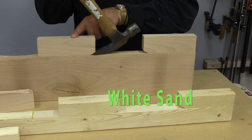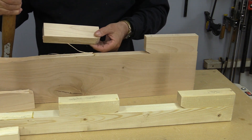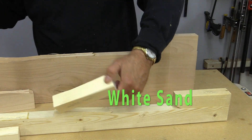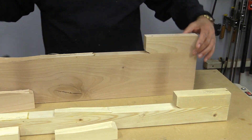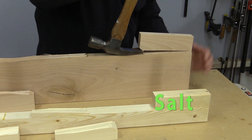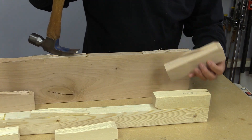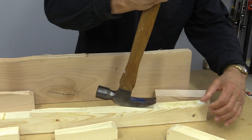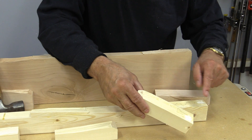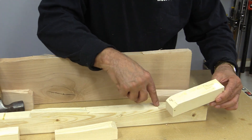I'm just going to carry on with the rest of these. This is the fine white sand, and again, the wood has failed. Same with that one. And now the salt — let's see if the salt has actually affected how well the glue sticks. No, it hasn't. It's just torn all the wood. Well, that's interesting — it did cut right down to the wood, but it still tore some of the wood.